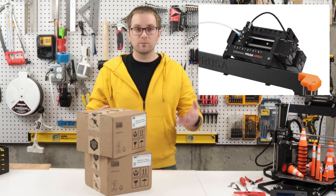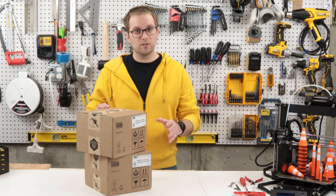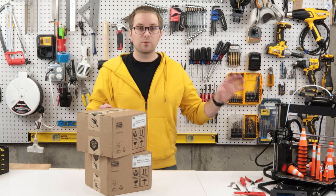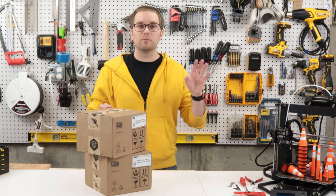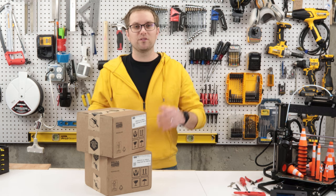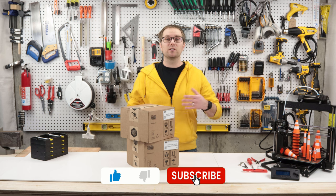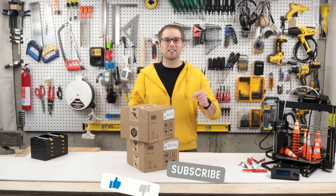The MMU3 should further improve reliability and improve speed of filament changes. So today I'm going to do an unboxing, upgrade my MMU2s to MMU3s, do some test prints, and then give a full review. If you like this type of content please subscribe so you get more similar videos in the future. Now let's get to unboxing.